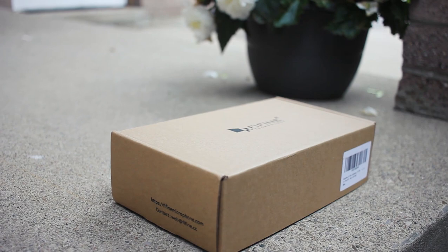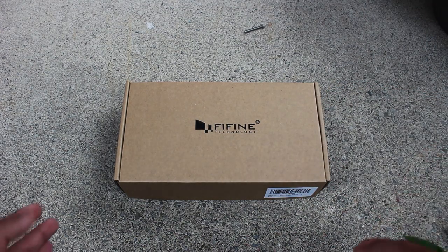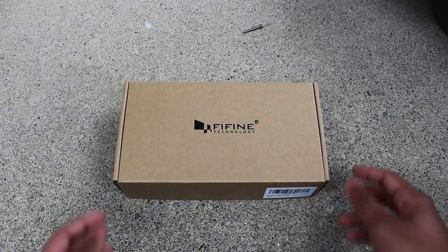So the box is really clean and simple with just the brown logo on top — nothing fancy, no pictures, none of that. I like the simplicity.